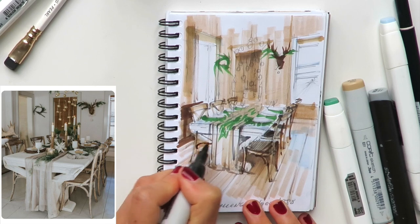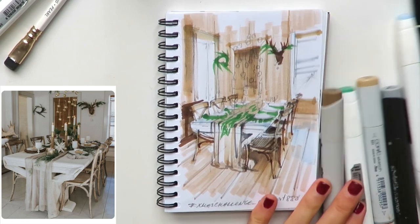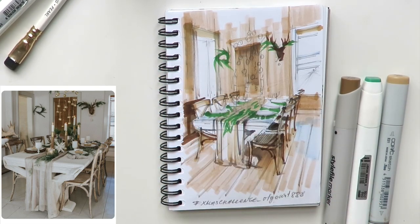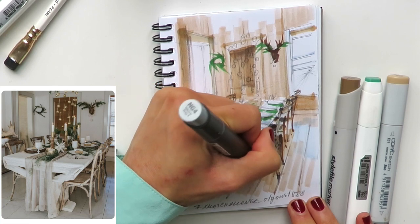My background is interior design — I worked in different companies and architectural firms. I really love drawing and creating interiors. I noticed that many of you are interior designers, so I created my video courses on drawing and sketching especially for those wanting to master this skill, which is particularly beneficial for interior designers and students.